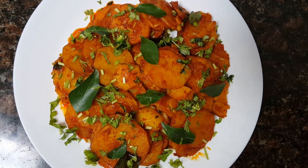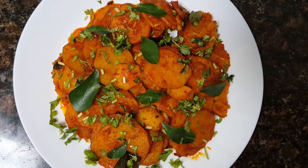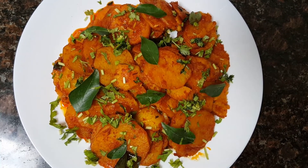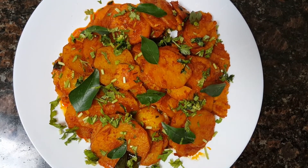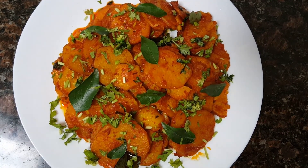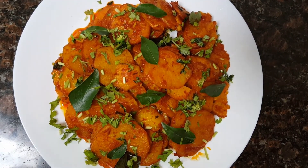Our potato fry is ready to serve. I hope you enjoyed our video. Do subscribe to our channel and give a thumbs up if you like our video. Do try our recipes and give us feedback, and inshallah we'll come up with new recipes again. Till then, Masalaam.